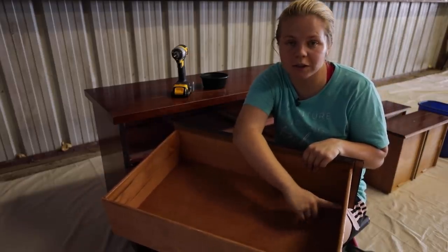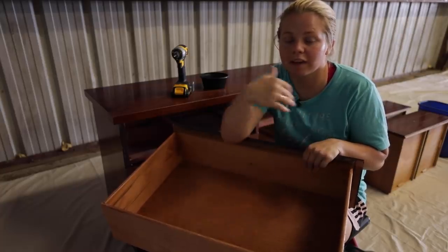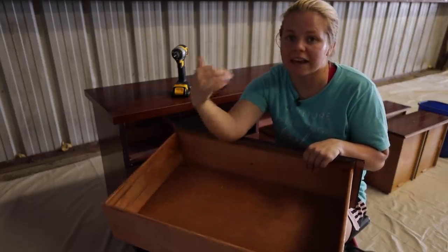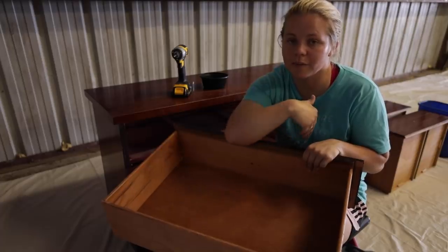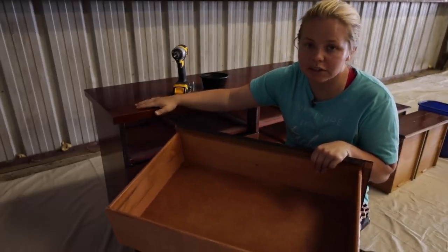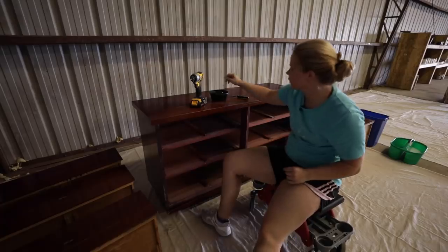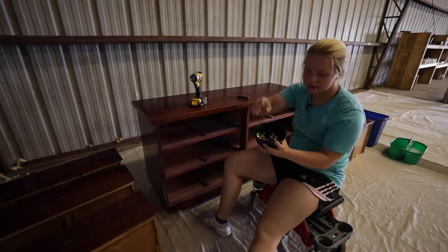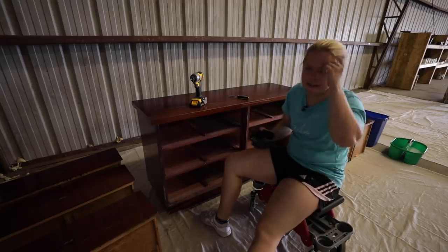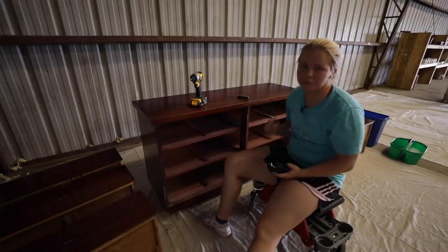Something that comes along with knowing the brand is that I can do some research before I list it and see what these pieces of furniture might be selling for as-is or in better condition, and then base my pricing off of that. Hardware is off and I'm going to set that aside and go ahead and clean the piece.